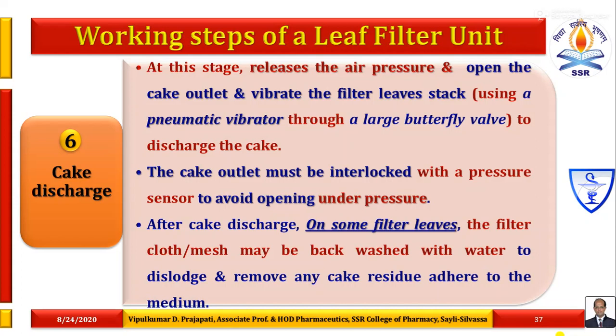In the cake discharge stage, release the air pressure of the system, open the cake outlet and vibrate the filter leaves stack using either a pneumatic vibrator or electrically operated vibrator through a large butterfly valve to discharge the cake. The cake outlet must be interlocked with a pressure sensor to avoid opening under pressure. After cake discharge, on some filter leaves the filter cloth or mesh may be back-washed with water to dislodge and remove any cake residue added to the medium.